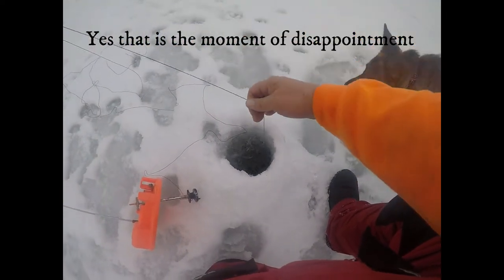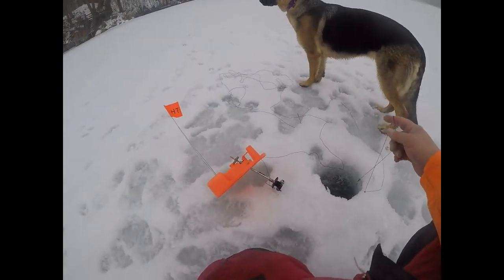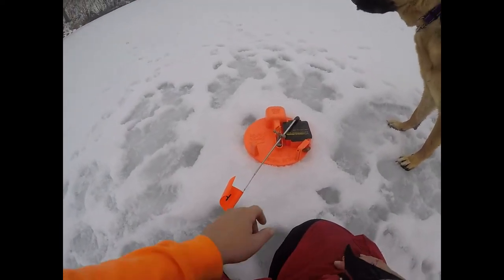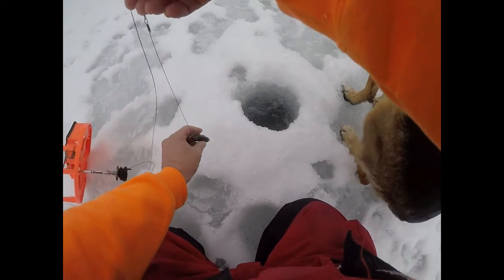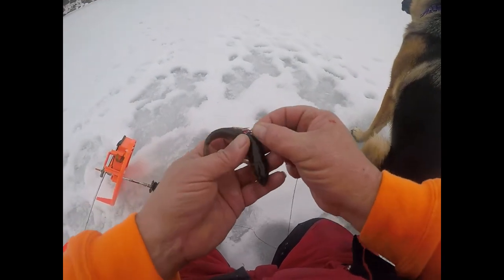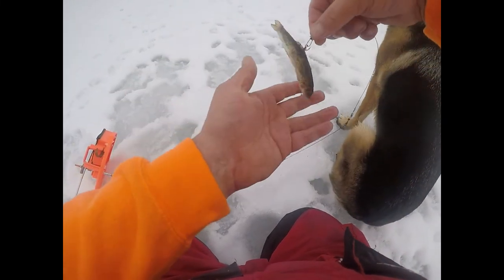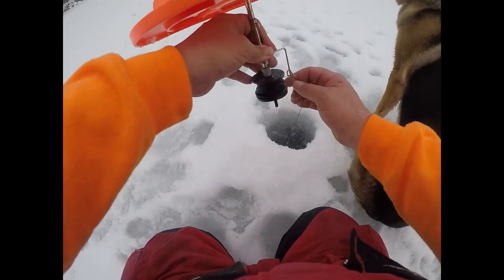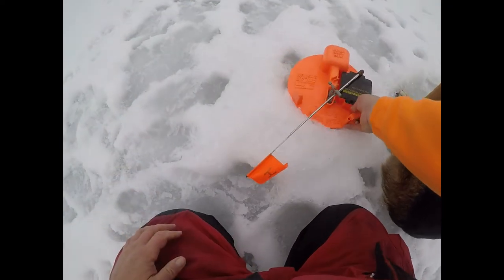Holy cow. Wow, did that fish take off? He just came to the end of it — that was it. Well, we just lost this one. He came almost to the end of the line because he took off just like a bat. I want to show you what we're using real quick. So we've got good old sucker minnows right here, just got them barely hooked right through the back, right underneath that dorsal fin. Make sure that's set up like that — he's still alive. We're not fishing very deep, just probably a couple feet under the ice. Man, that thing took off like a rocket. Hey, first flag of the day — life is good.